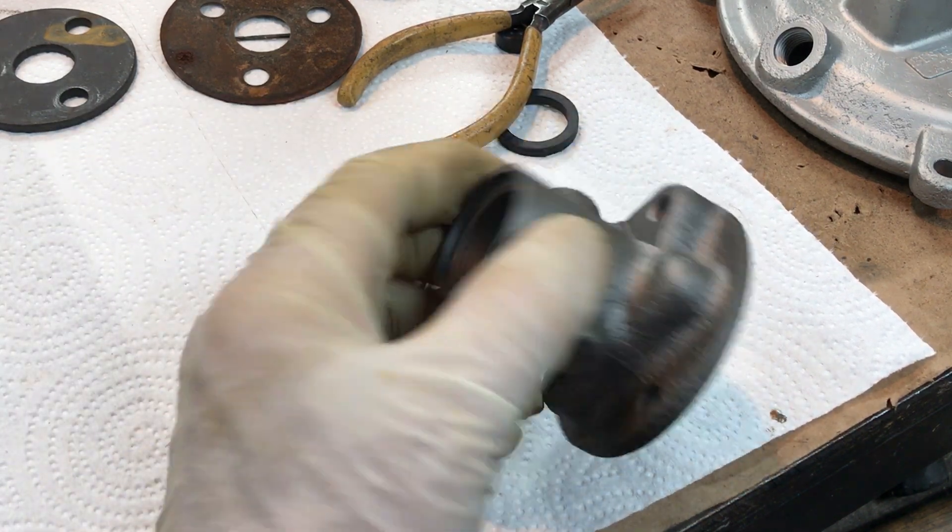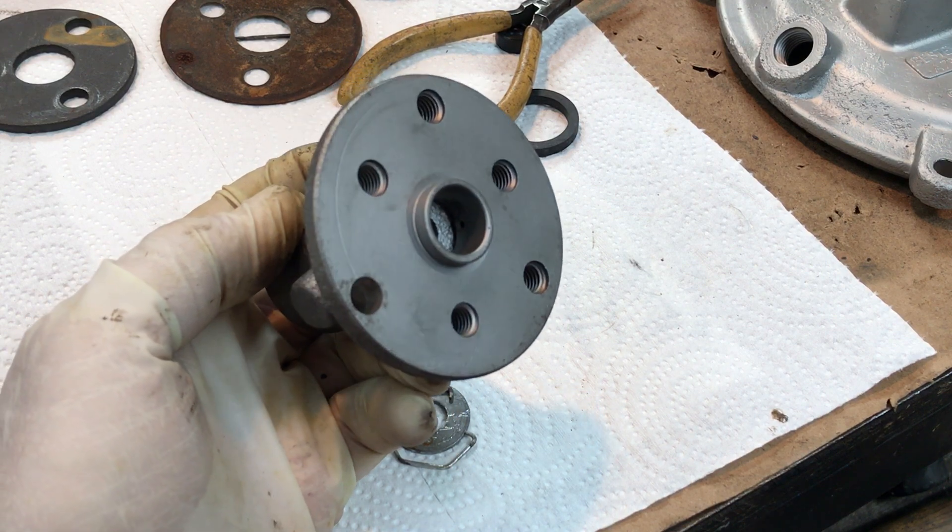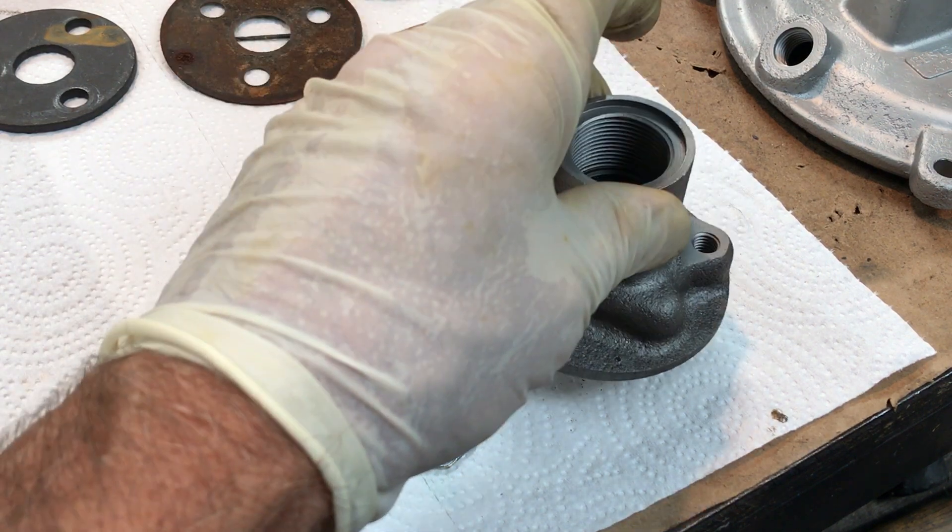And that's it. That's all that keeps your brake fluid and hydraulic, your hydraulic and your vacuum apart from each other.